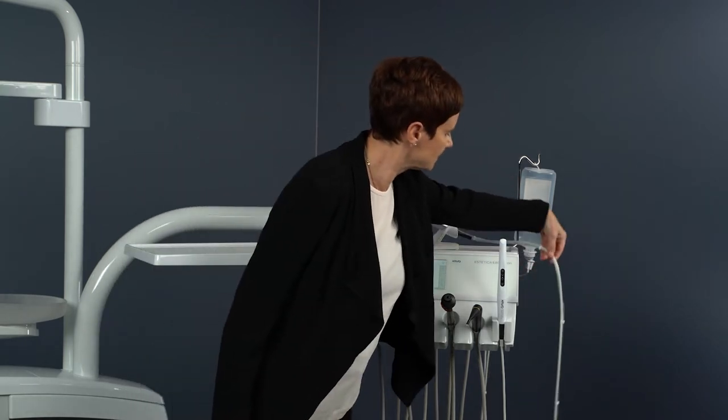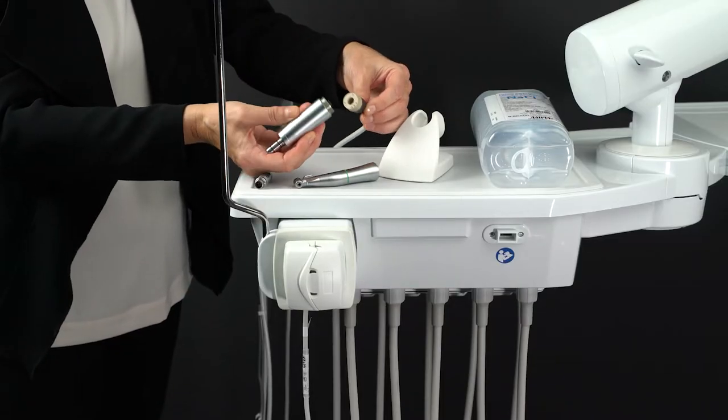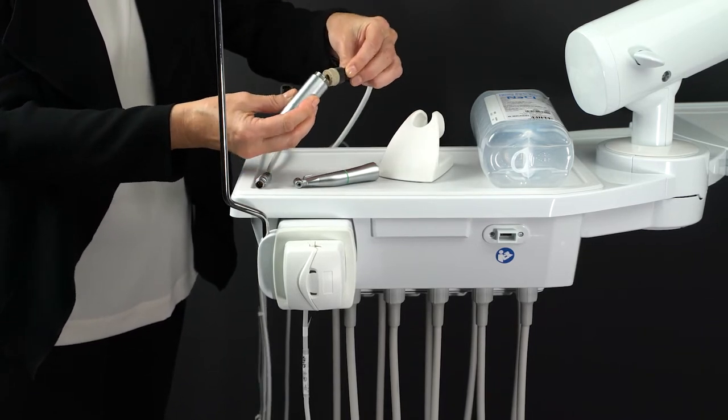The surgical motor must be connected to the surgical connection on the dentist element in order to be able to use the function. To do this, plug the surgical motor onto the motor coupling and secure it with the union nut.